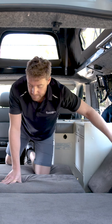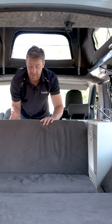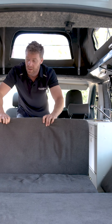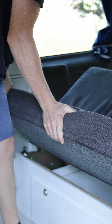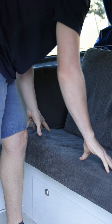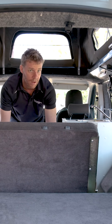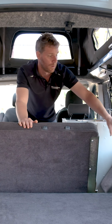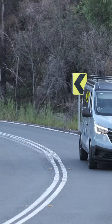We're going to lift the seat base up until it clicks, like so, and then we're going to rotate and push the seat down and towards the back of the vehicle. It's important it goes towards the back of the vehicle so that it can align and latch. We put the cushion back in place and we're ready to go.